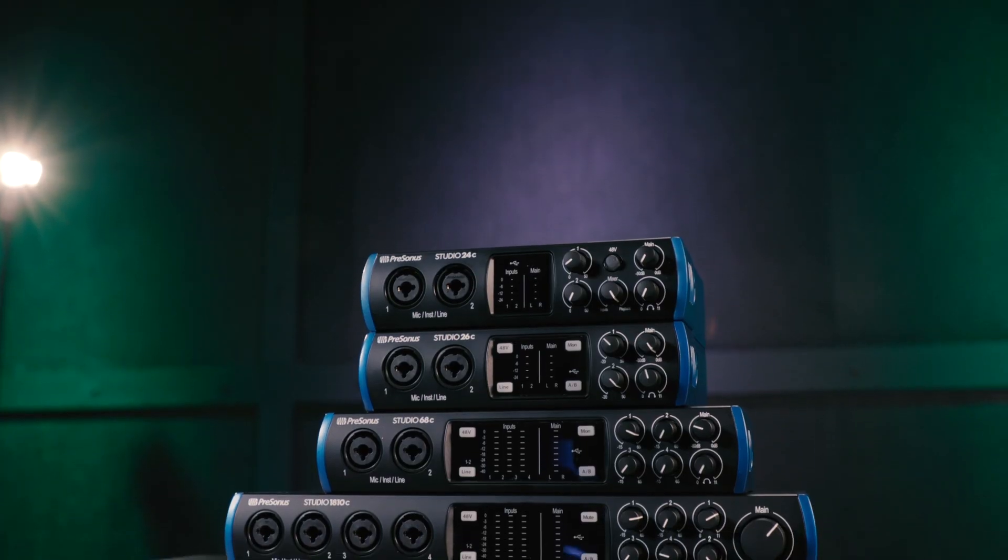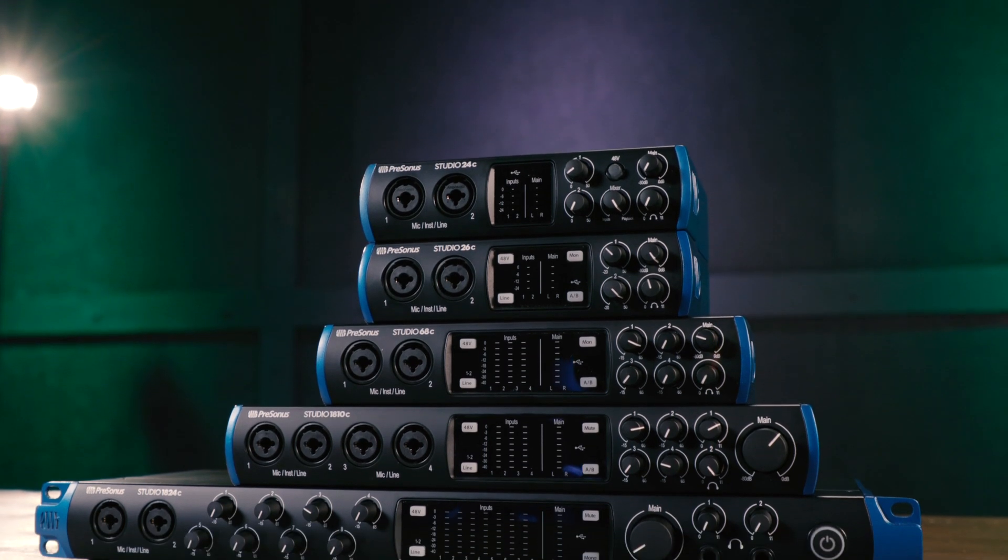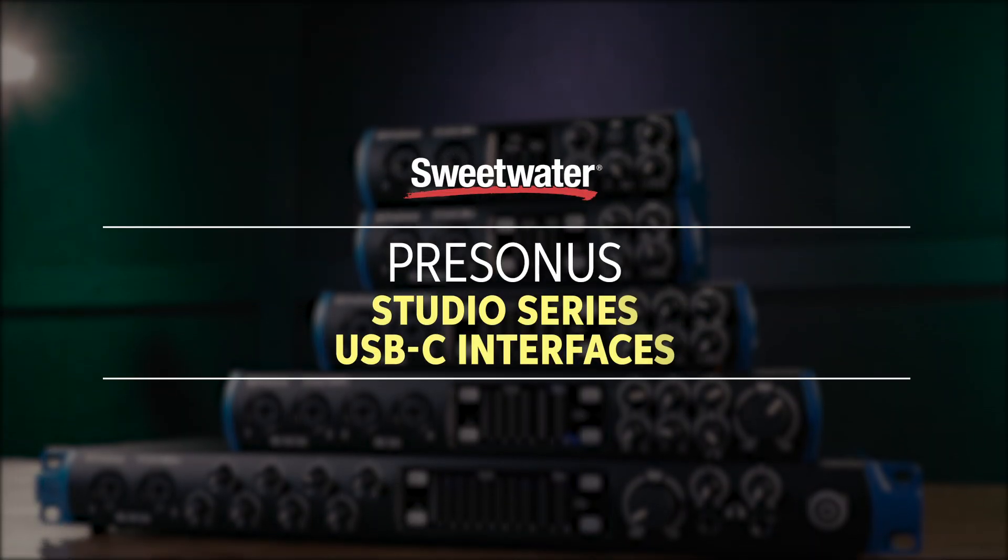Hey guys, it's Rick Nockvie with PreSonus, and I'm here to talk about the brand new Studio C series of USB interfaces. This is a new range of five different PreSonus interfaces, depending on your input and output needs and your budget.